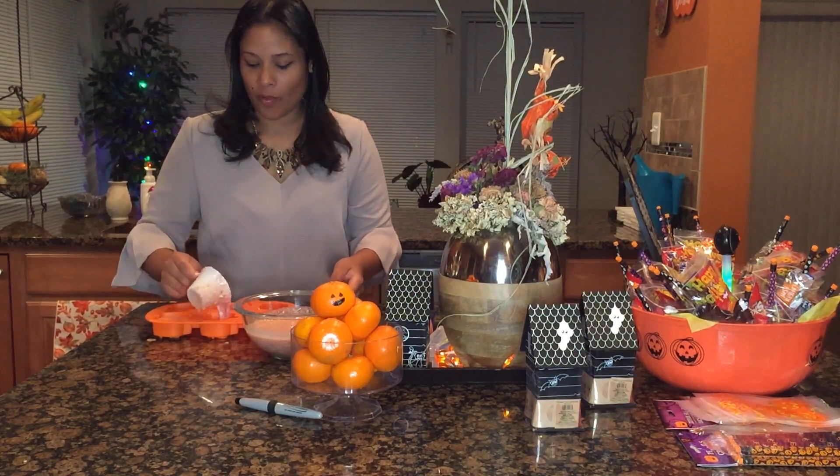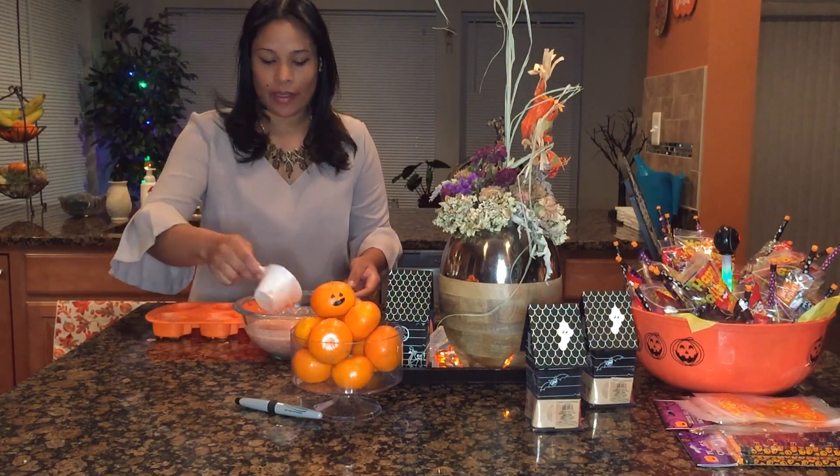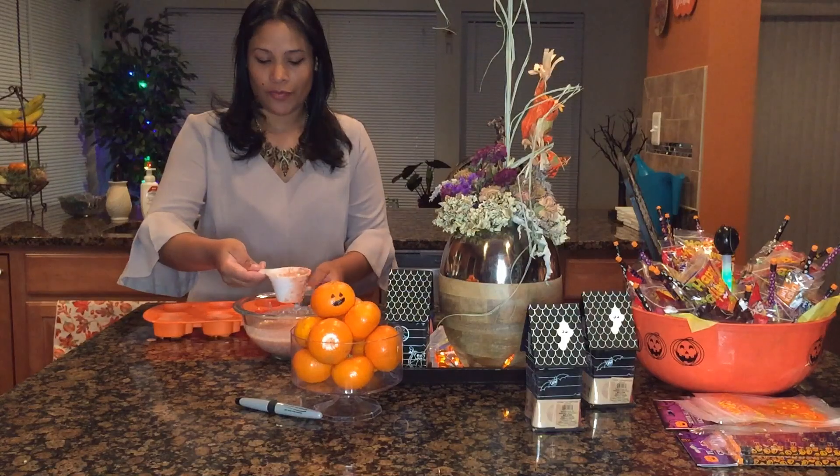Now we have our mix — super cute, it smells so good! I'm going to just take a little cup or anything I can use in order to pour it into the mold. Once we've filled up the mold, we're going to put it in the freezer for an hour.